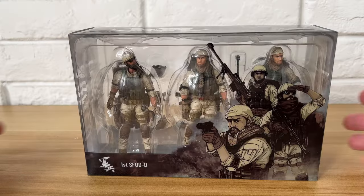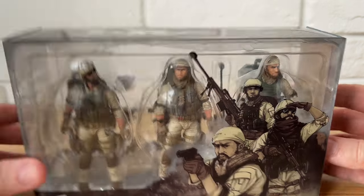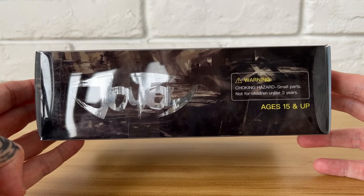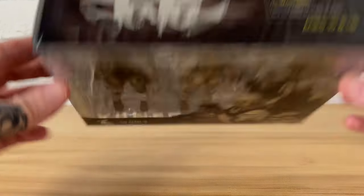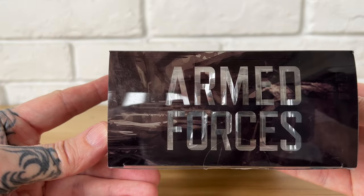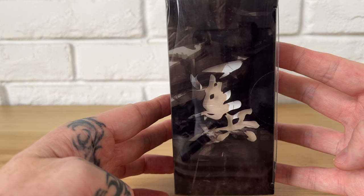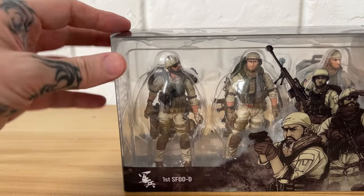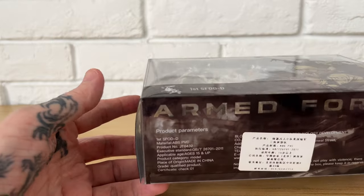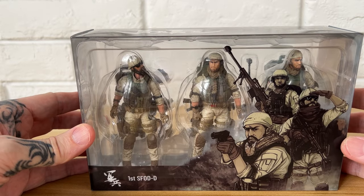Let's get on to what you came for — a quick spin around the box. I'll drop some stills in so you can see it more clearly. The cover art is awesome, Joy Toy on the back cover. Top has recommendations and warnings, bottom has product information, side says 'Armed Forces.' Nice box, good quality — reminds me of stuff that candles come in. It's a nice quality plastic box, so let's crack it open.